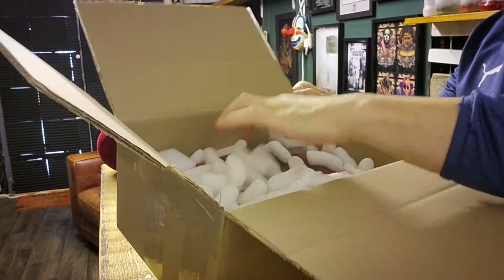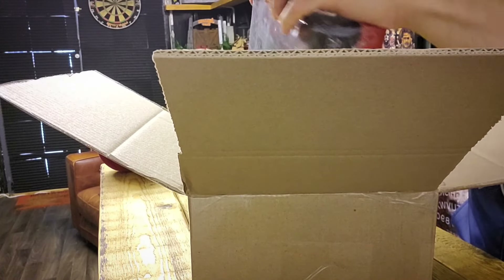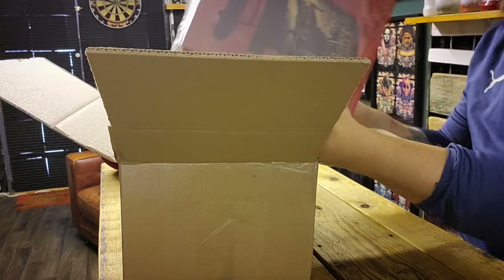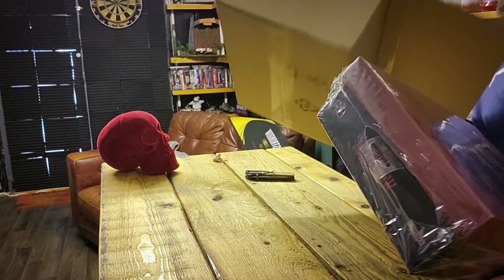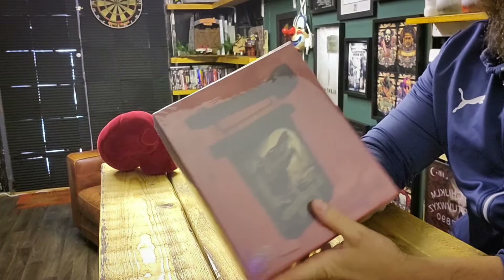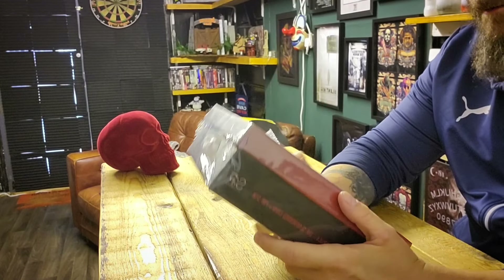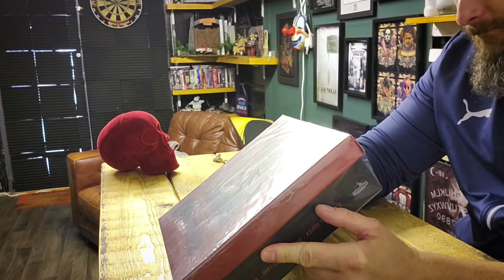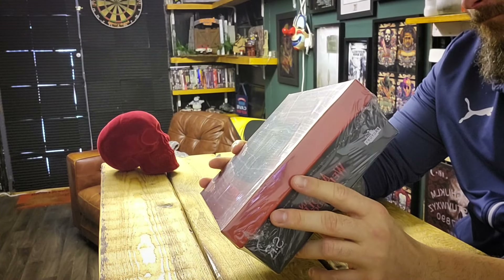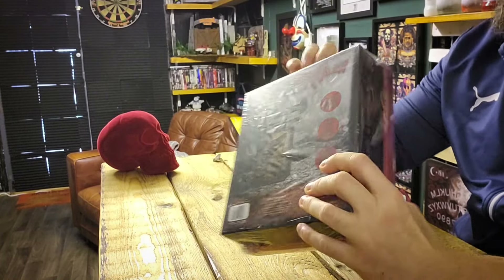So you can see it's got all the styrofoam in there. The packaging is done very nicely — we have these little foam bins on the corners so the box is not going to get damaged. And that is the box, so you can see the actual pub sign there, 'The Slaughtered Lamb,' and the box — everything looks nice. You can see the back of it as well.